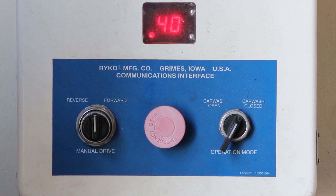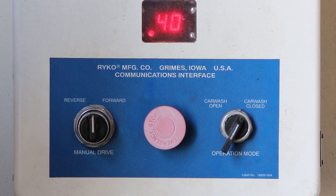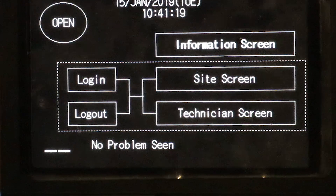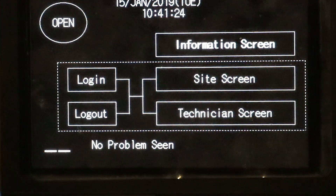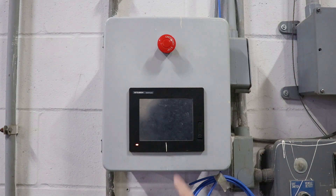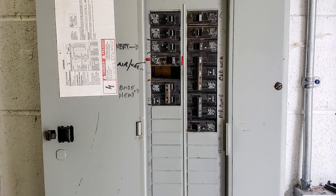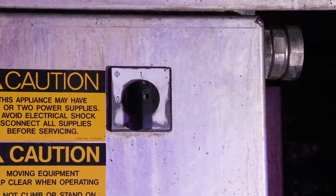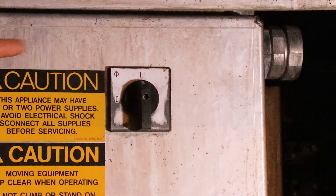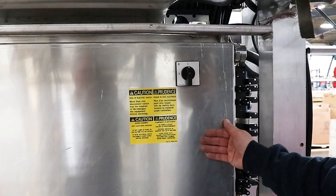If you happen to have the older control box version that does not have an HMI, just operate the switches as needed to drive the machine. When the error code is blank and it says no problems seen, that means that the machine is ready. If the HMI control screen is black, then touch it to activate the screen. If there is no power to the machine, first check the main power circuit breakers for the building. If equipped, check the car wash activation or COTA wash program for any error messages. Then check the power switch on the machine's electrical panel to see if the power switch is in the vertical on position. The electrical panel is onboard the machine.